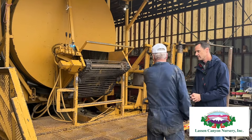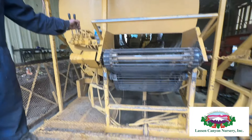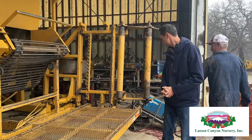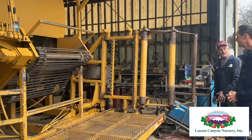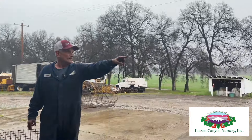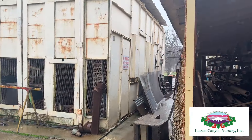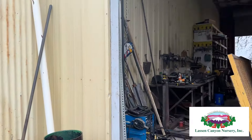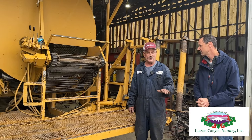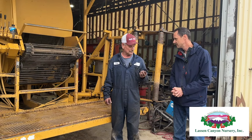Once the bin is full, this arm goes down hydraulically. Then this other valve runs this chain and they unload it. It comes down here and rolls down these rollers onto the ground. Then a bin carrier — that machine right over there, the orange one — comes and picks up the bins. The bins are taken to a staging area. They stack them three high and then load them into reefers. Then they go to Redding, Yuba City, and Manteca.